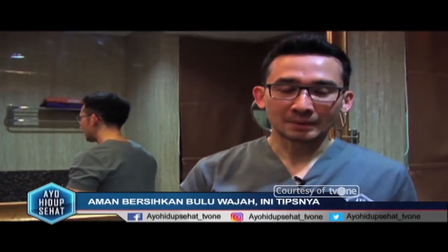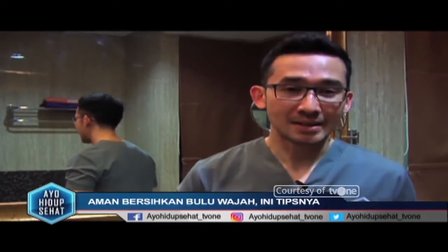Oleh karena itu, kali ini saya akan tunjukkan cara sehat untuk melakukan becukur yang efektif dan tentunya aman, sehingga Anda akan mendapatkan kulit wajah yang bersih dan tentunya sehat. Ada tiga tahapan yang mesti Anda lalui untuk mendapatkan hasil cukuran yang baik.